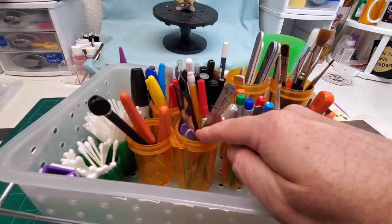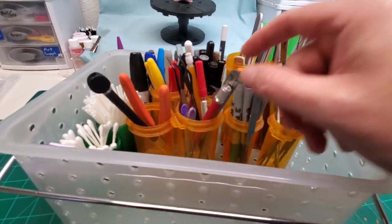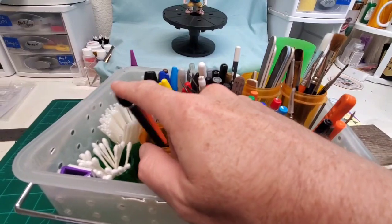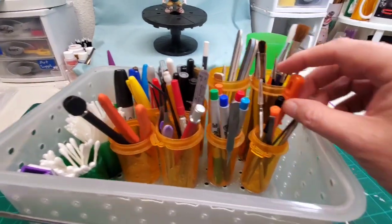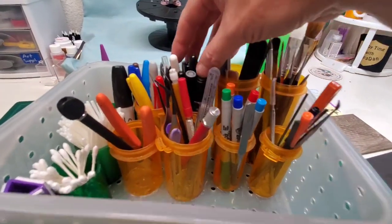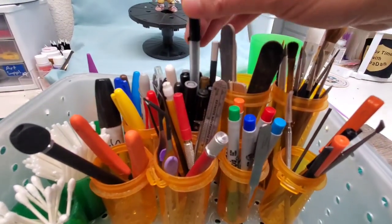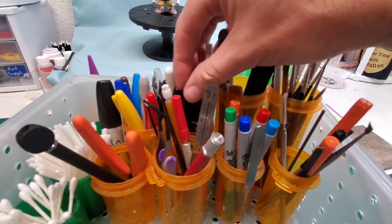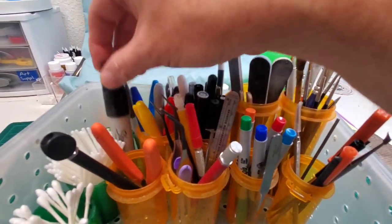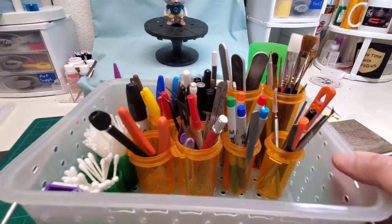So all of the tweezers that we like to use, burnishers, scribers, our little machinist ruler, nippers and hobby knife, files and scrapers. Back here we have brushes, sanding sticks, and our assortment of pens — all of our metallics, a black gel pen, a white gel pen, a chrome gel pen, our chisel tip Sharpie, a bunch of different Sharpie colors, and a mechanical pencil, because that comes in handy as well.